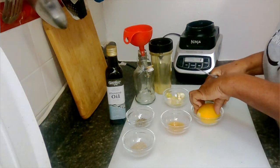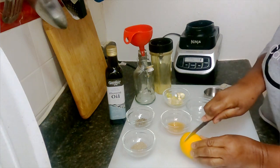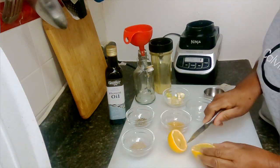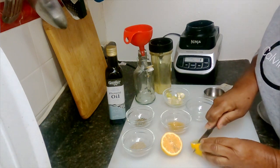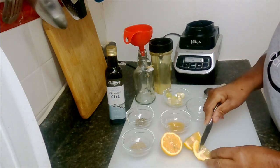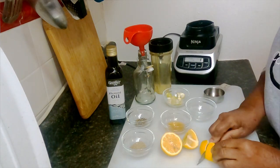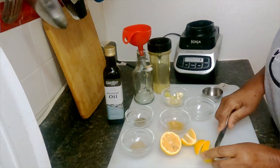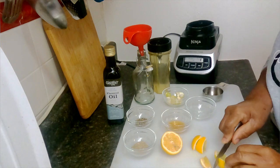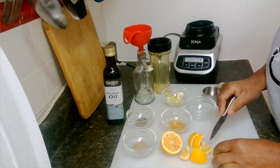Let's get started by cutting this lemon. I'm going to cut it so I can get the seeds out. I don't want the seeds because they may make it a little bit more bitter, so I want to get most of the seeds off.